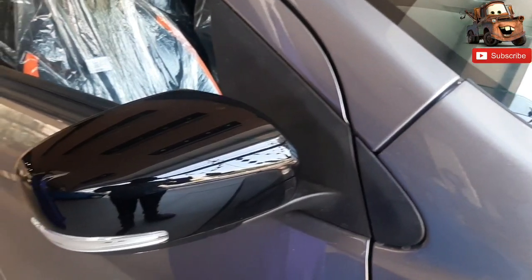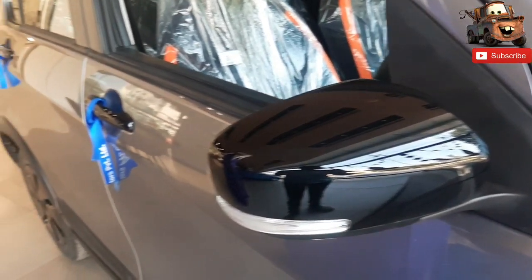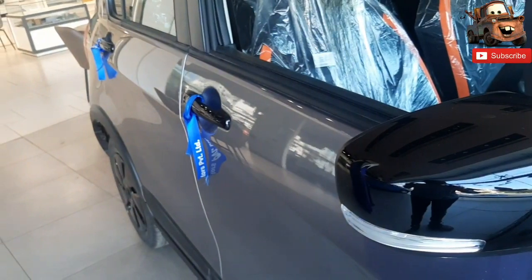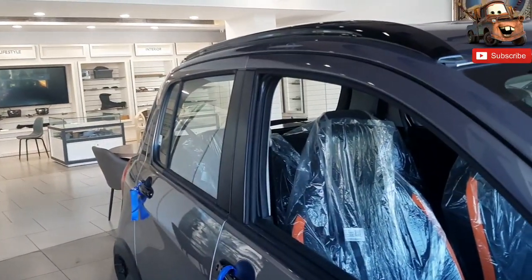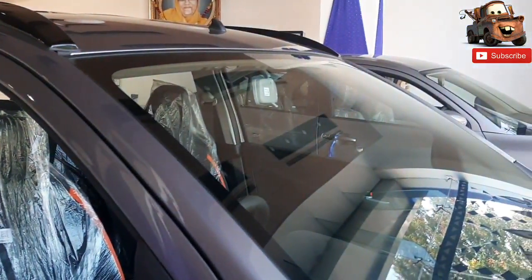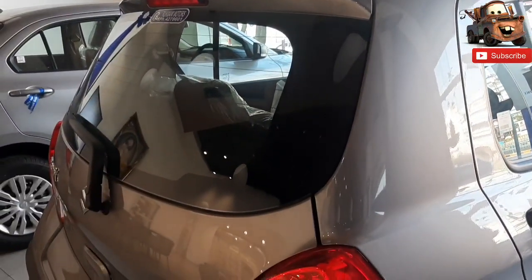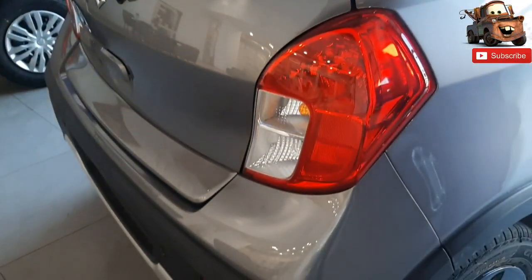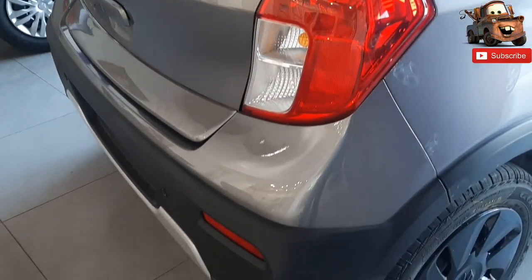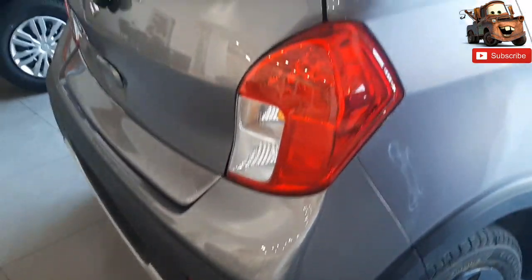On the side of the car you have a black color finish. You can see the turn indicators and the door handles. You can see the full wheel cover. At the rear of the car, you have a rear wiper with a Maruti logo, LED lights and LED reflectors.